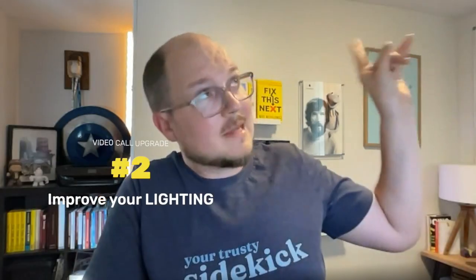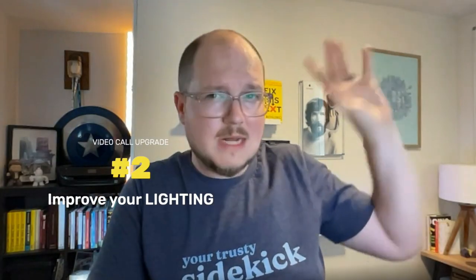Next, and this is a biggie, let's fix our lighting. The light from the top is not very flattering, so let me turn that off. This gives us a nice blank canvas to work with. One of my favorite lights to use is a 9,930 degree Fahrenheit ball of helium and hydrogen placed just about 94 million miles outside my window — I'm talking about the sun.